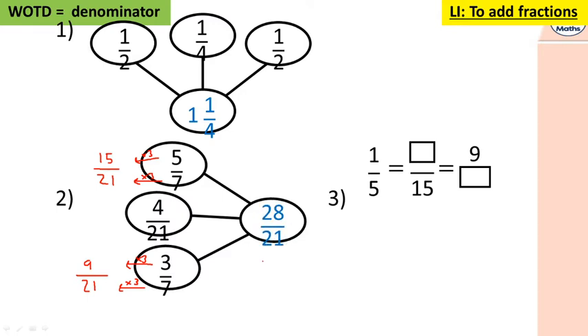28 twenty-oneths is the same as one and seven twenty-oneths, because there are 21 twenty-oneths in a whole, and 21 add 7 is 28, so one and seven twenty-oneths. Now for the equivalent fractions: what do you do with 5 to get to 15? You multiply by 3, which means one times three is three.